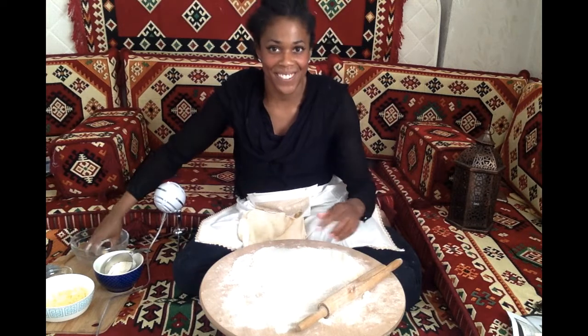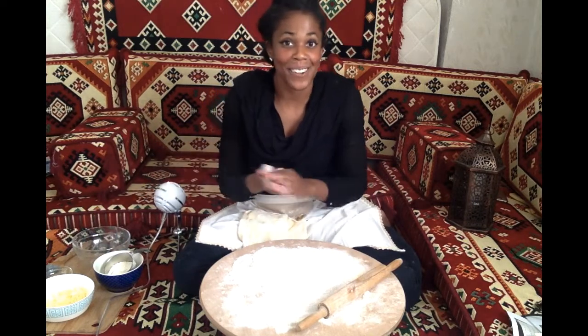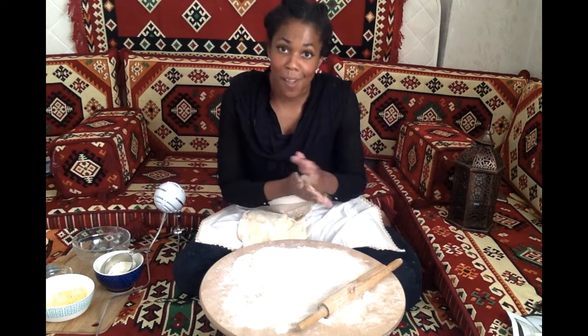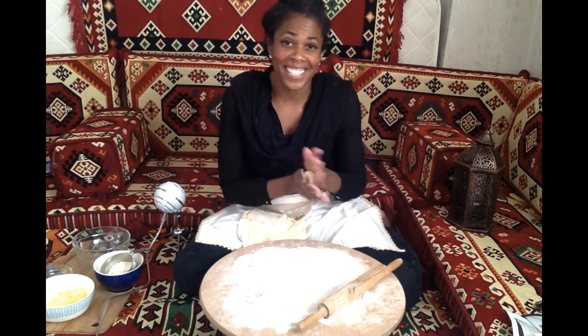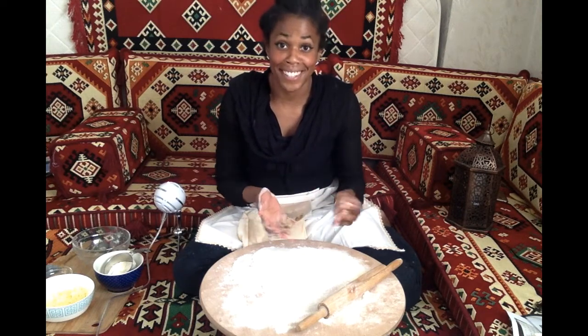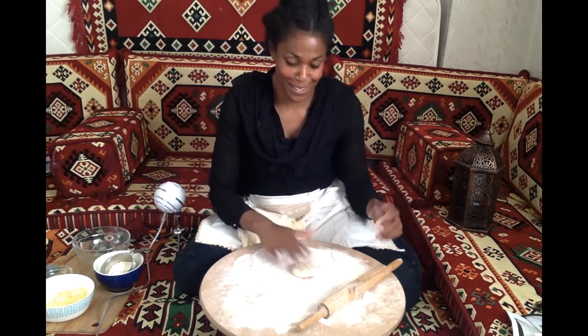I have my gızlame dough. To make the gızlame dough, it's super simple. I just took some water, some flour, some salt, mixed it together, and then I kneaded it really good for about five to ten minutes. Then I let it rest, and now it's ready to be rolled out.